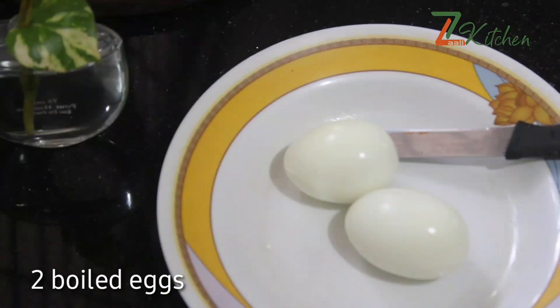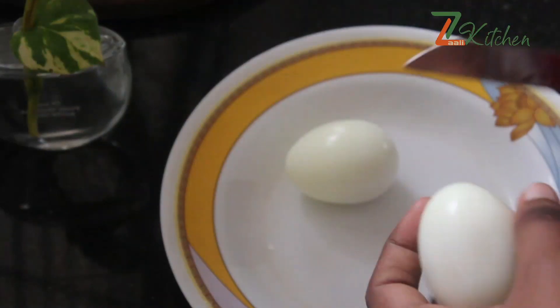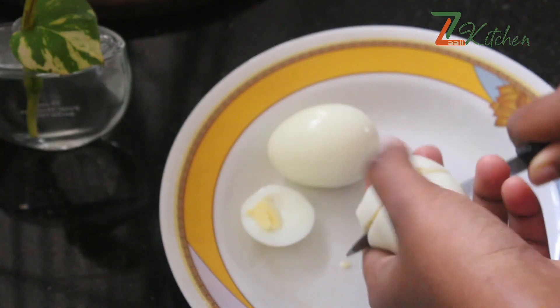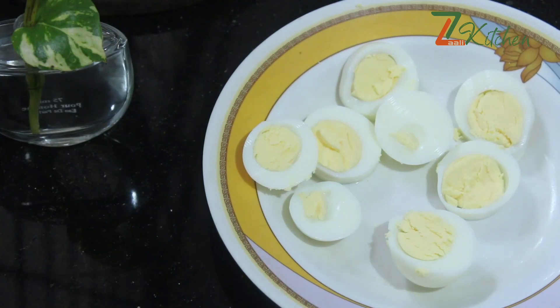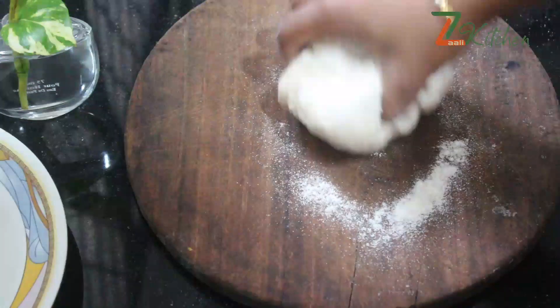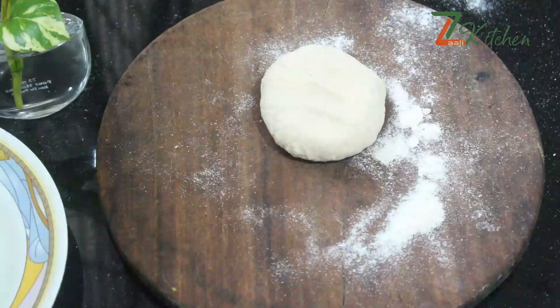I am going to cut two nuts. I will cut these two nuts in round. I will cut the two nuts in the middle, cutting them carefully.